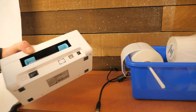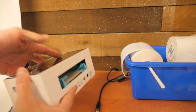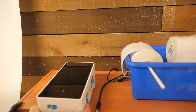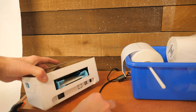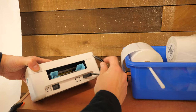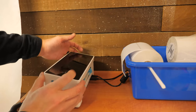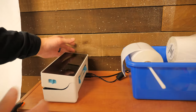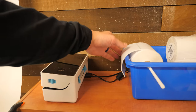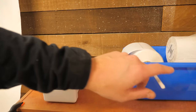Setup on these looks pretty straightforward. You got your power, your USB, your power switch. This paper roll — I custom fab these. If you want one, about $40. This is not just an old plastic bin and a hanger.